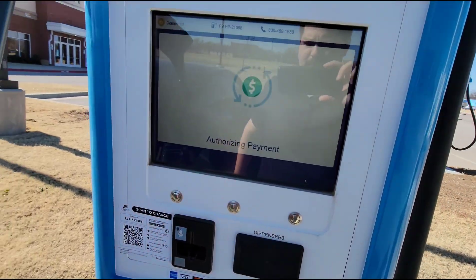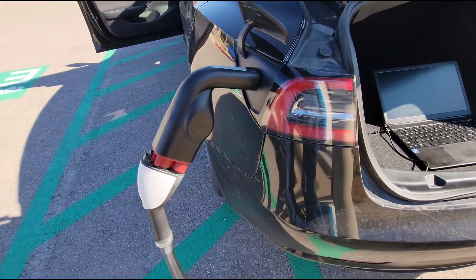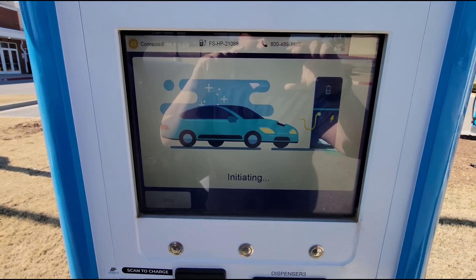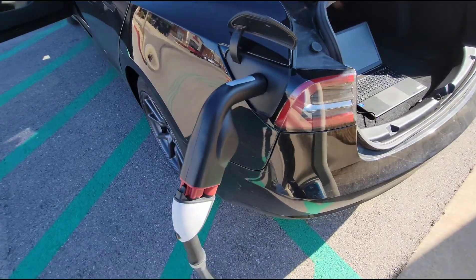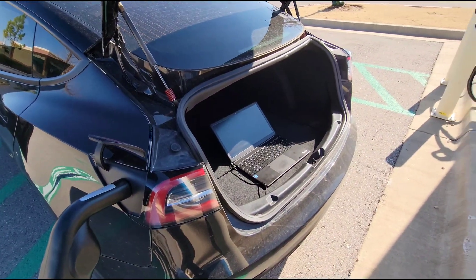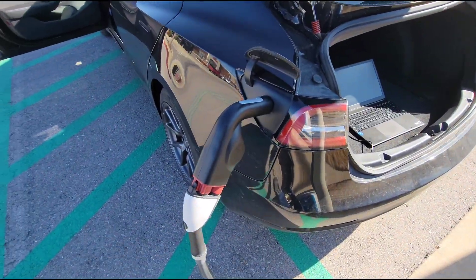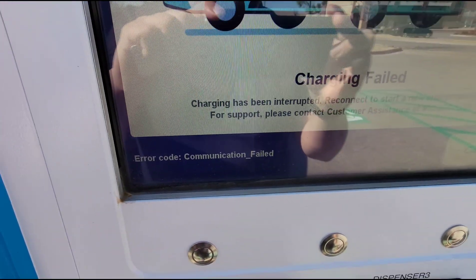Okay, this is the first try with version 140. I do not have the monitoring software plugged in. This is trying it just as a normal customer would. Uh-oh. Nothing's clicking. Okay, this one is obviously not going to work. It says communication failed.